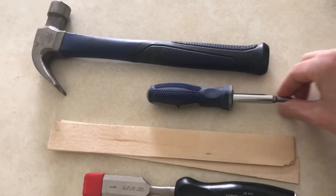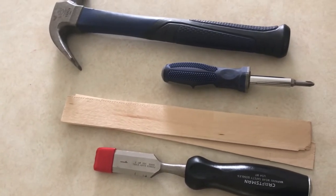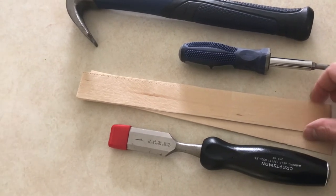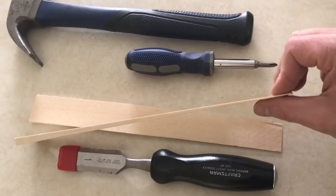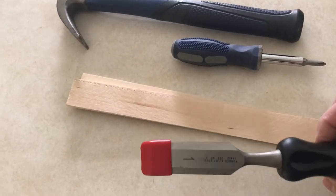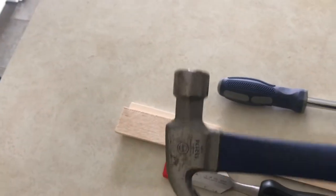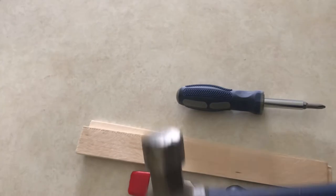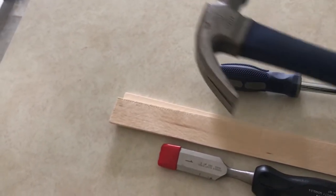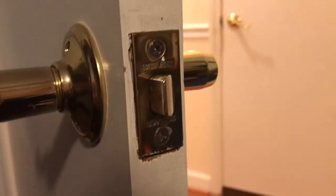These are the tools I'm using today: just a simple screwdriver. I use a flat head to pry out the hinge pins; the hinges are probably Phillips head. These are just shims — they let you put whatever thickness you need, probably on the thinner side. A chisel — these are sharp and will help you cut out the hinge in case you need to open up that gap. Then just a hammer. You might need the screwdriver and hammer to pry the hinge pins out, and you'll definitely need the hammer for the chisel. That's it — these tools and you'll be able to fix this door right up.